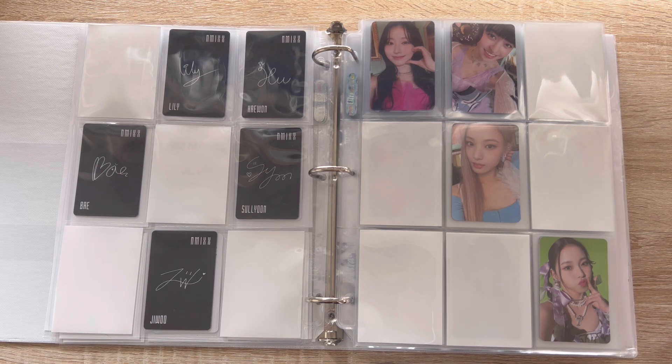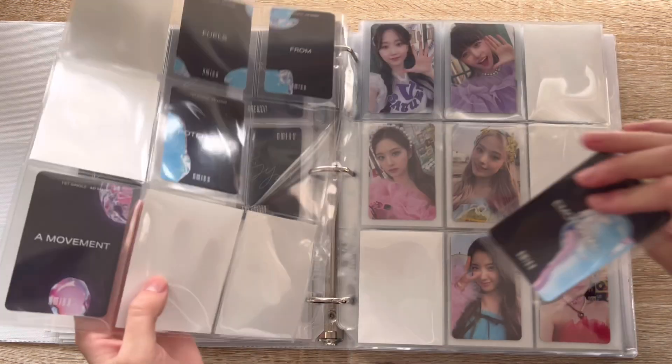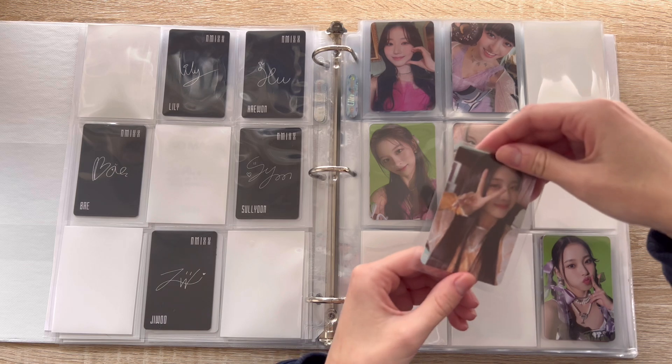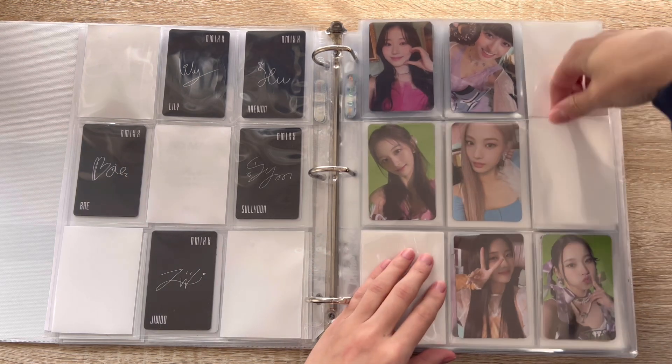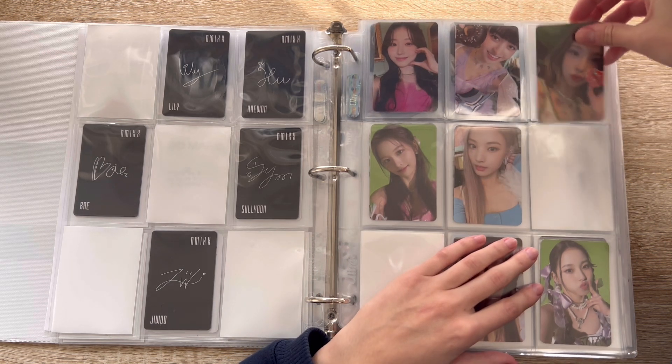I have Sullyoon's for this version — yes, okay — and I have Juu's card. Oh my god, I am completing this page! Yes, I have Bae's card!